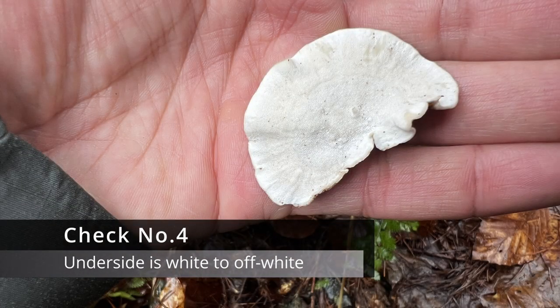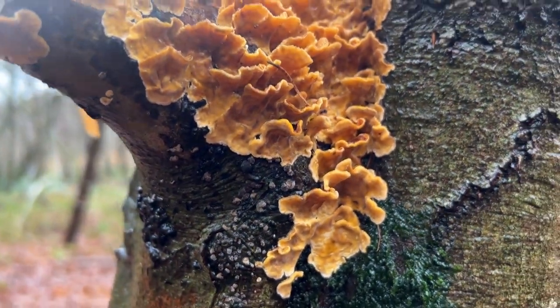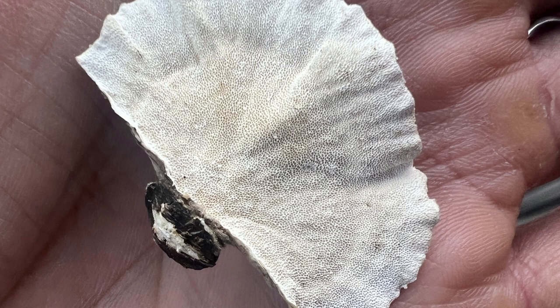Check number four: the underside is always white to off-white when fresh. When you flip over the fungus and find that it isn't white, then it's unlikely to be a turkey tail. One point to note is that when the turkey tail is dried it does begin to discolour, as you can see in this one here.